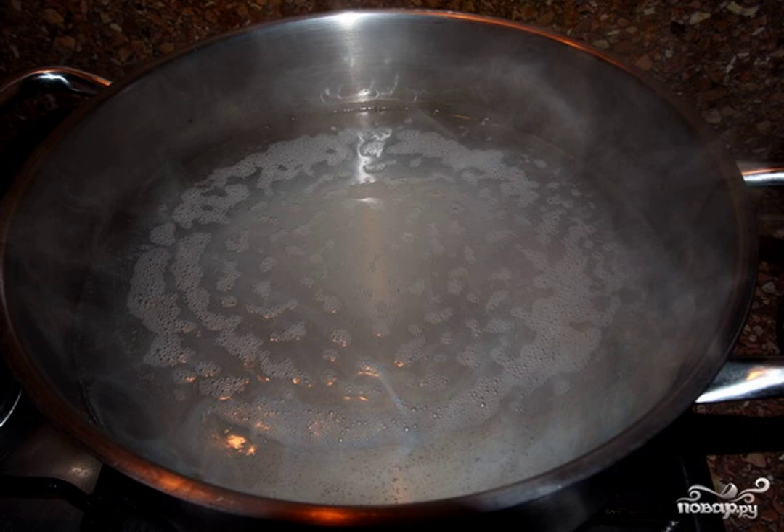Step 1. Take a large saucepan, pour in the birch juice, and put it on the stove. Wait until the juice begins to boil. Collect the resulting foam.